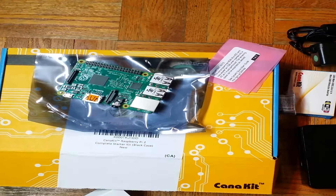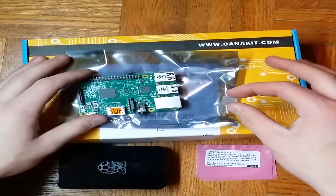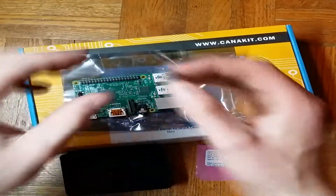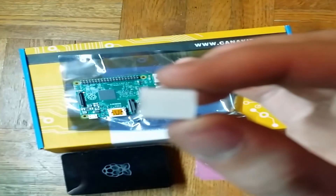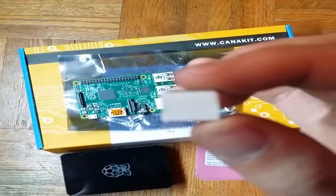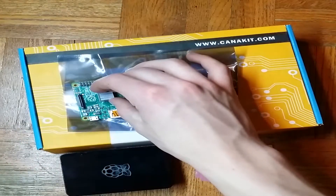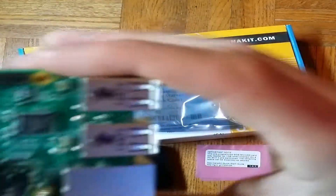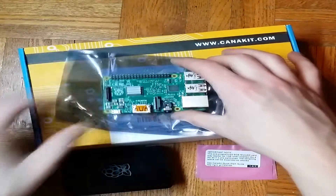Next we will be installing the heat sink. The CanaKit here comes with the heat sink, so we've got to install it. You'll have this clear little plastic part that you'll have to peel off — it has a sticky side. You can put it on the main processor chip right here, press it on, and it is not going anywhere. So the heat sink is installed.